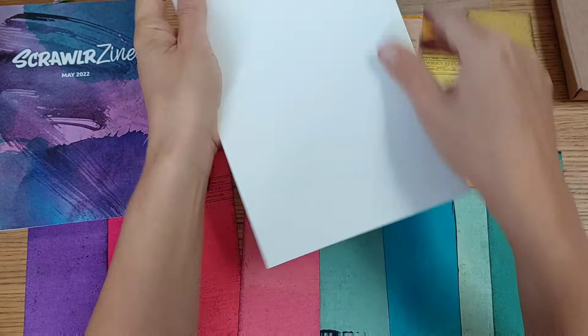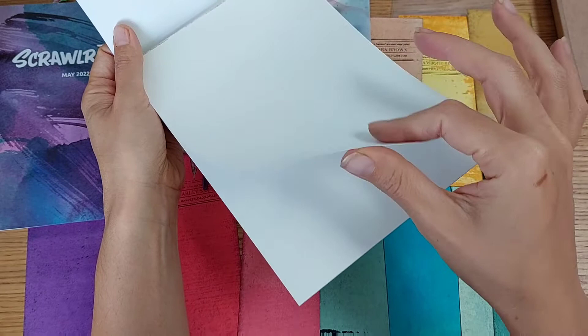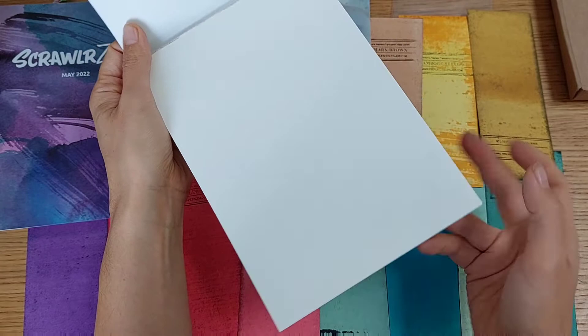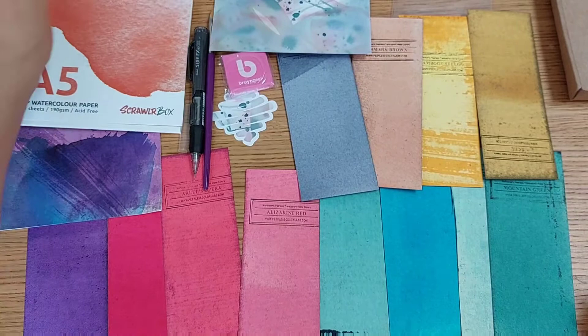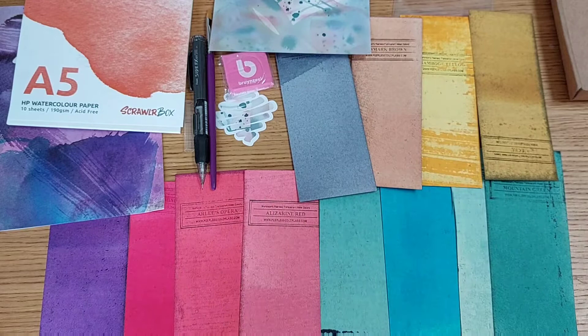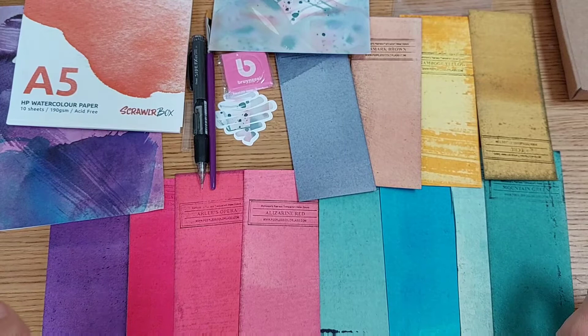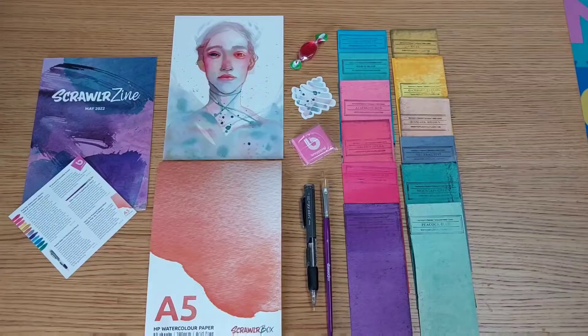The feel of the watercolor paper is really good — not too thick, not too thin — I think it's going to be perfect for today's work. So this is everything we got this month. I'll read the instructions, organize myself, and figure out how to use these watercolor sheets and all the materials. I haven't started yet but I'm already so happy with this month's box — it feels just like out of a fairytale.